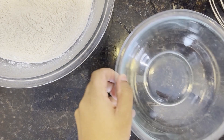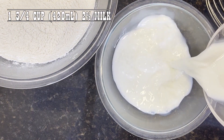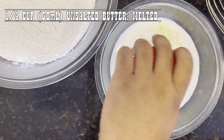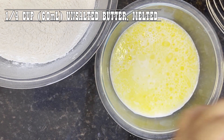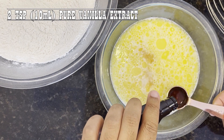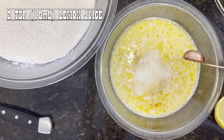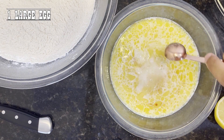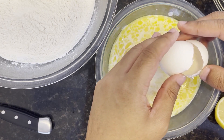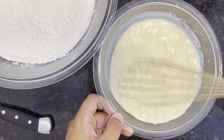Now in a separate medium-sized bowl, we want to add in one and three-fourths cup of 2% milk, a quarter cup of unsalted butter — melted and slightly cooled — two teaspoons of pure vanilla extract, two teaspoons of lemon juice, and one large egg. Whisk all these ingredients together until they're well combined, and this creates the wet mix for our recipe.